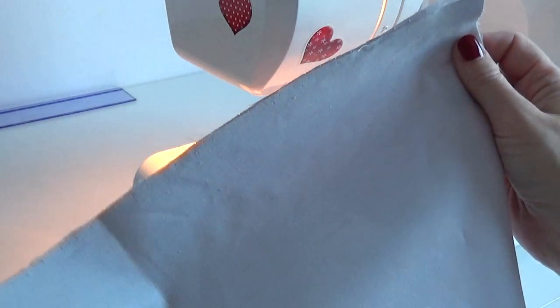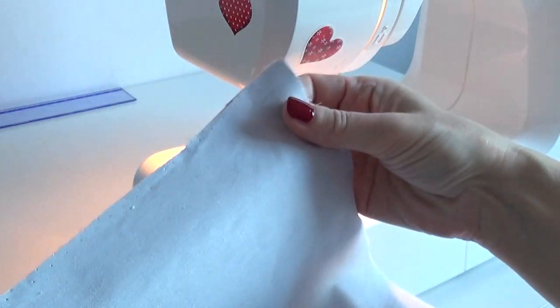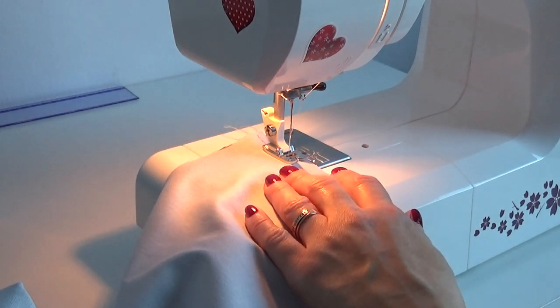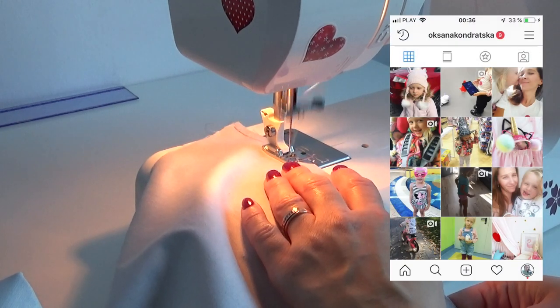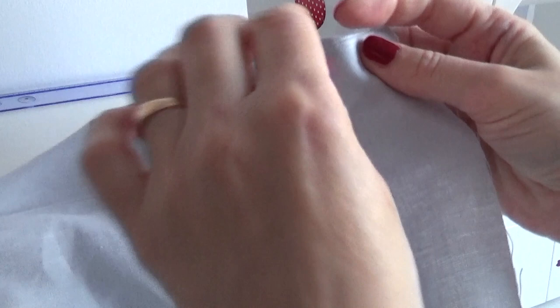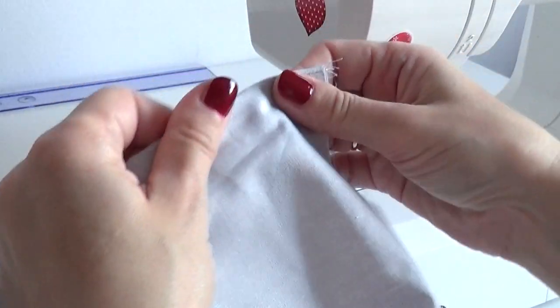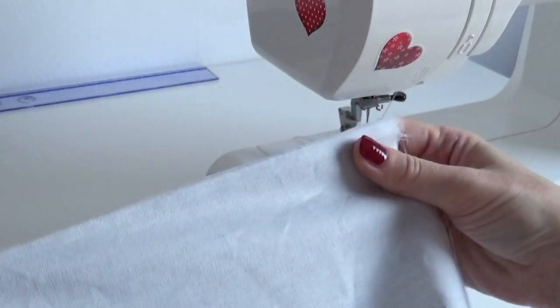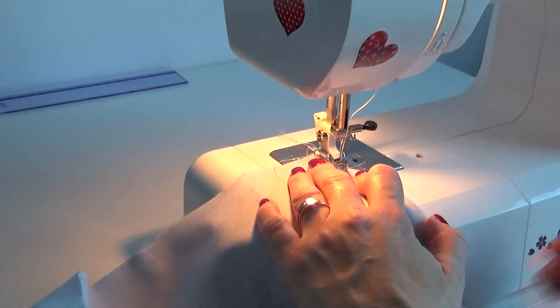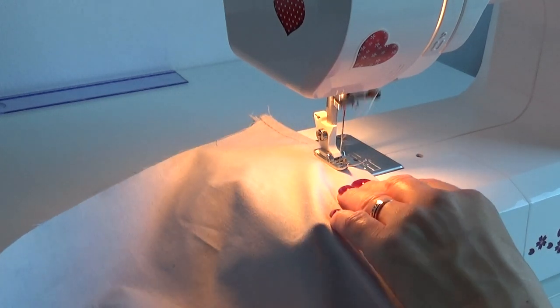Я уже вырезала низ — это две части размером 2,10 на 160. По длинной стороне 2,10 я буду сшивать эти две части двойным швом. Я сшила две части и теперь проложу ещё раз строчку. Загладила утюгом, чтобы было удобнее и чтобы швы легли ровненько. Прошиваю ещё раз на расстоянии 0,7 от края. Я уже сшила две части — это низ.